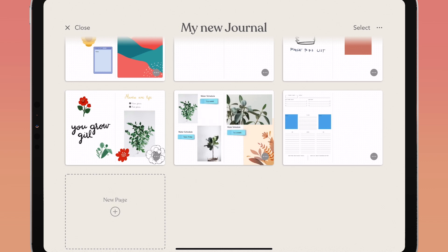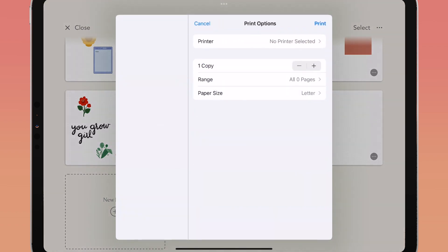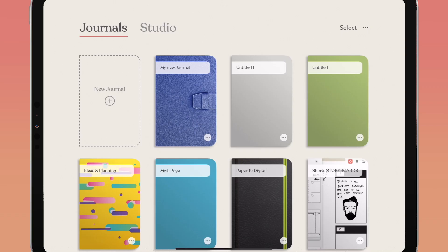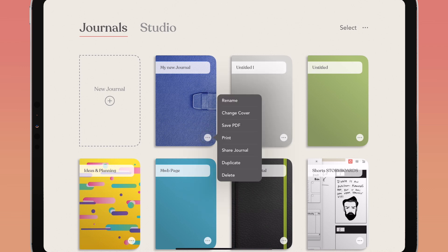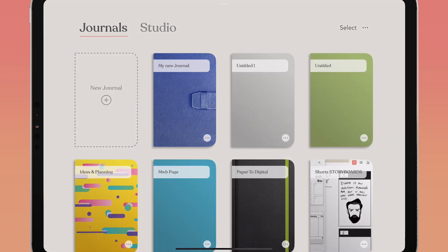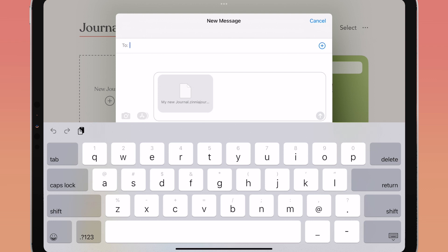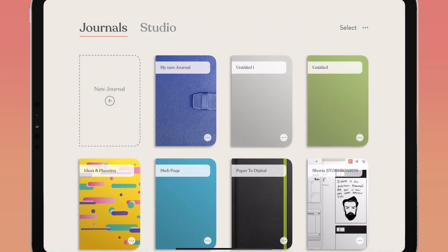If you want to add pages to your analog journals and planners, you can choose to print your full journal or individual pages. You can also share your journal with friends — from your journal page, tap the ellipses in the bottom right corner and tap share journal, or tap the ellipses in the top right in the pages view and tap share journal. You can share through text message, email, or other communication apps. The file is shared as a dot zinnia journal file, so your friends will need the Zinnia app to open it. For use in other programs, export as PDFs or JPEGs.